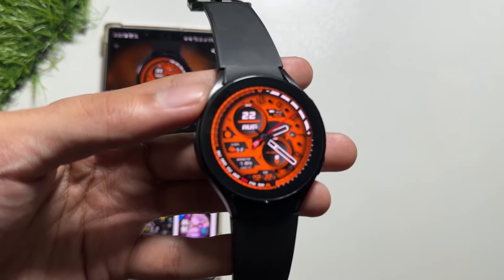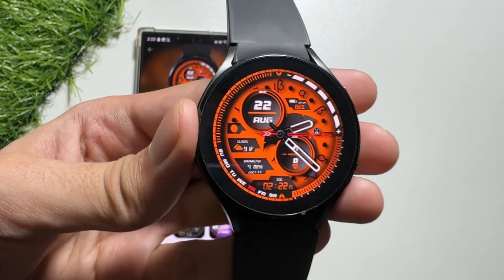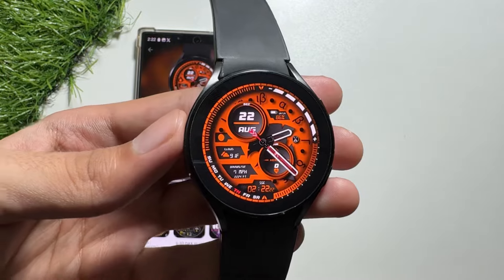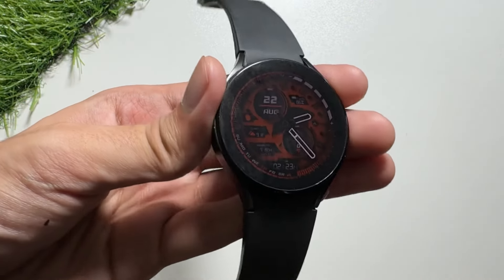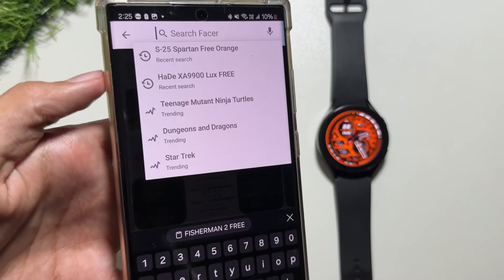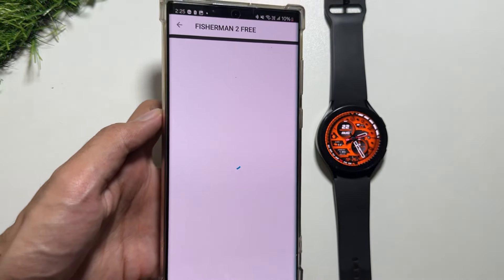This watch face looks really attractive on your Samsung Galaxy Watch. You get to see the date and time in digital form, and the dates are available with the bezel as well. In always-on display mode it looks quite decent too, so do check it out and let me know your thoughts in the comment section.